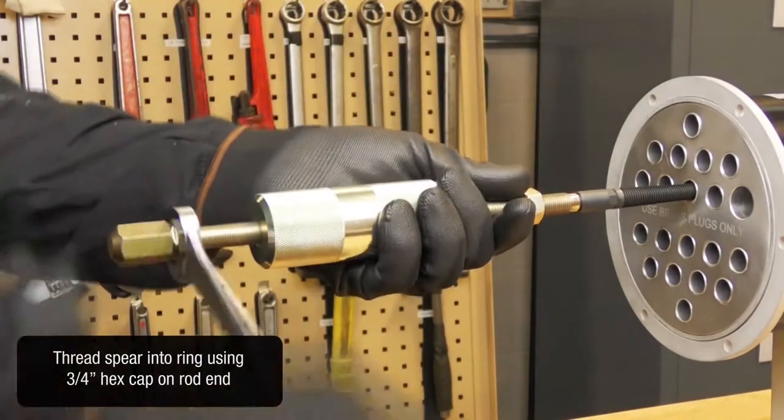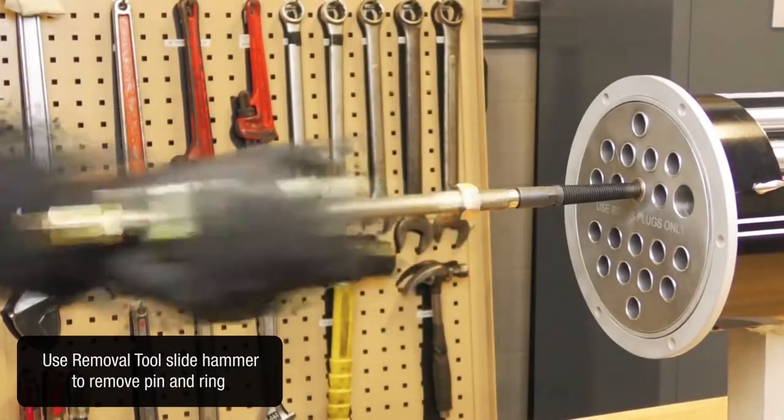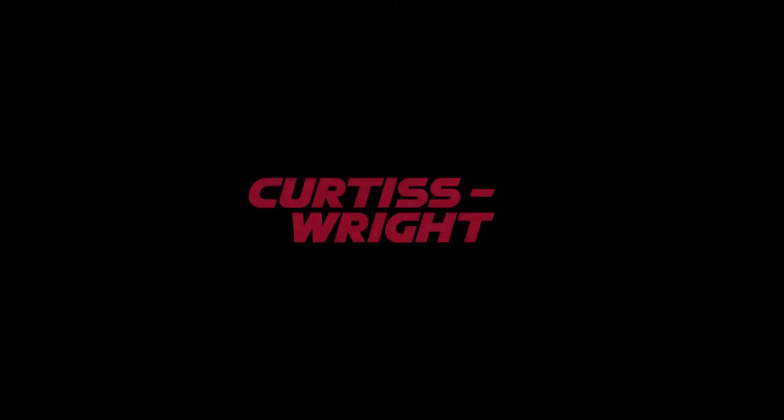Use the removal tool slide hammer to remove the pin and ring. The pop-up plug tube plug has been successfully removed from the tube. For more information, visit cw-estgroup.com/prt.